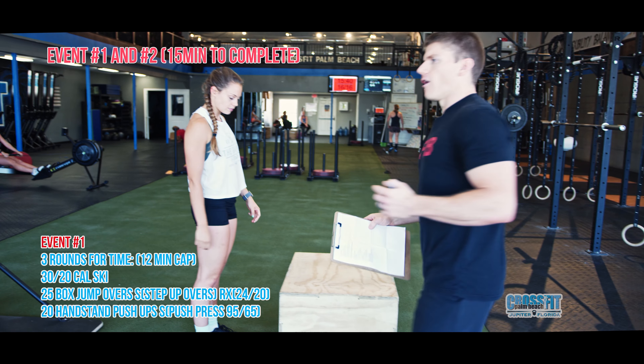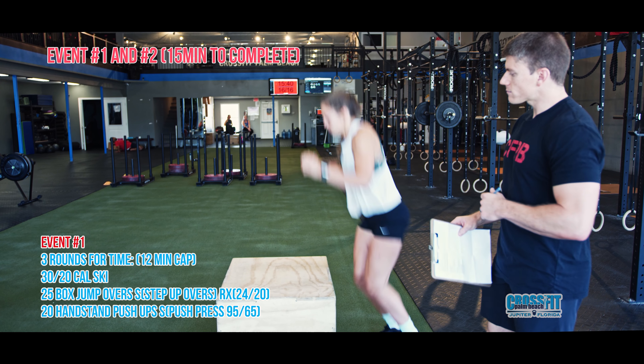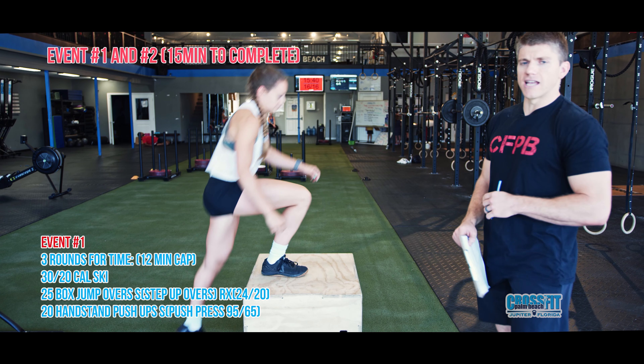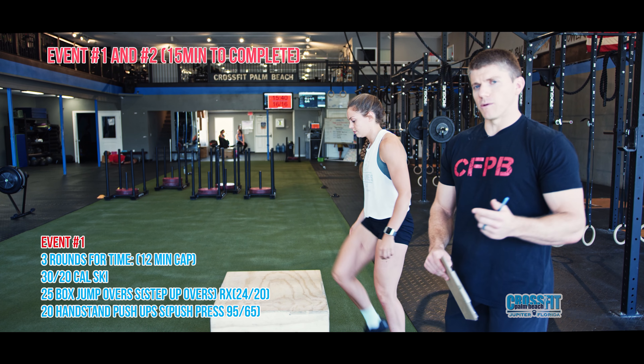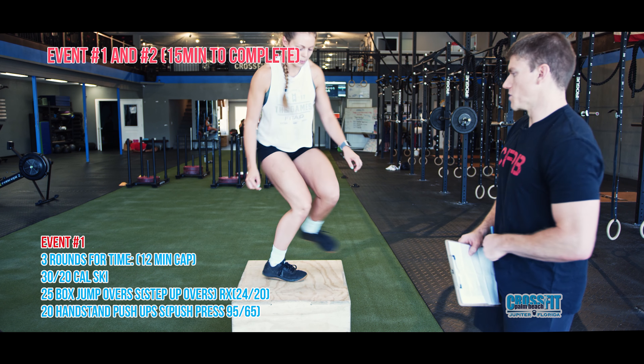That's the standard for RX — you do not have to open up at the top, you just have to get to the other side. For scaled, you have the option to do step-up overs as well. You can stick with box jump overs if you want, but you have that step-up option in the scaled division.